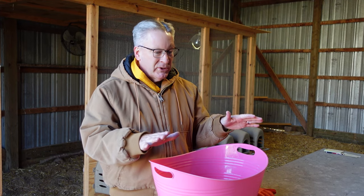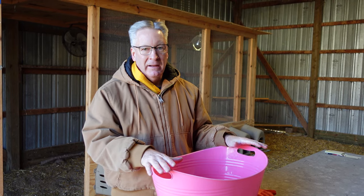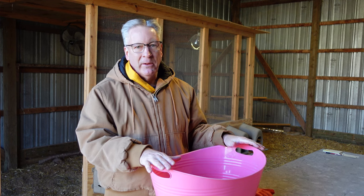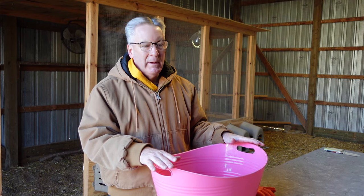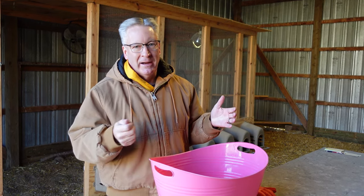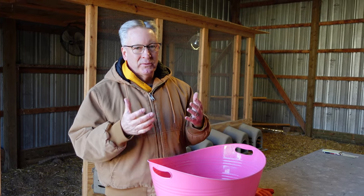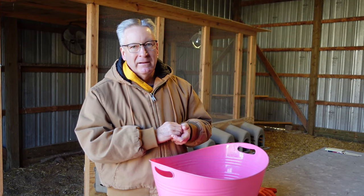We've only done this once in the winter. We grabbed the girl and brought her down into the basement. She had some stuff caked on her and it wasn't going to be healthy — it was going to get on the eggs if she sat on the nest. So we did it in the basement where it was warm, and I used a hair dryer to kind of dry her off and keep her really warm. We had a towel too to help dry her off.